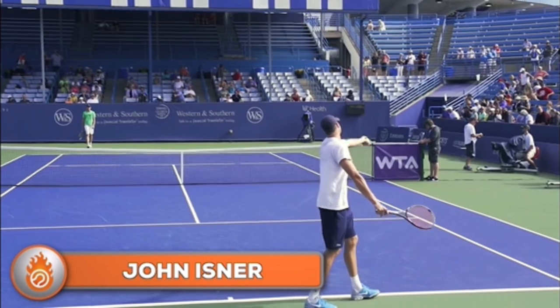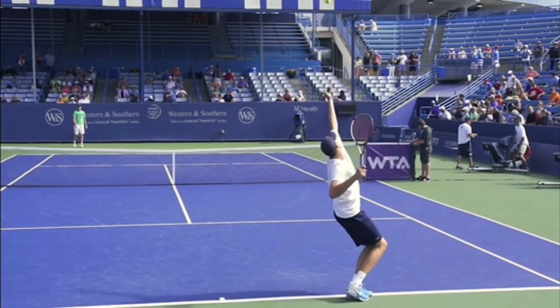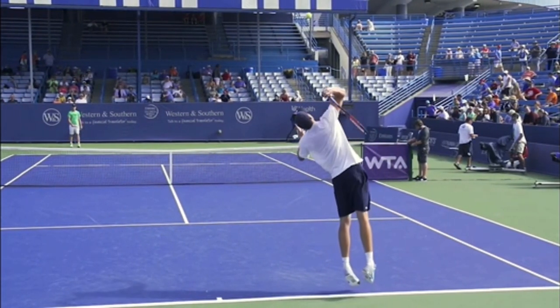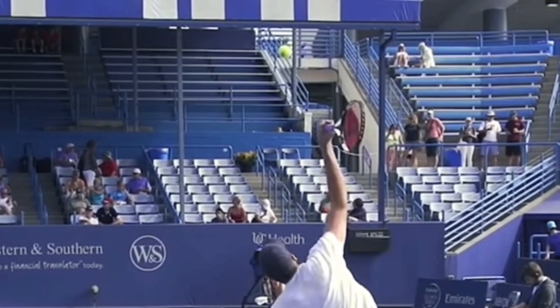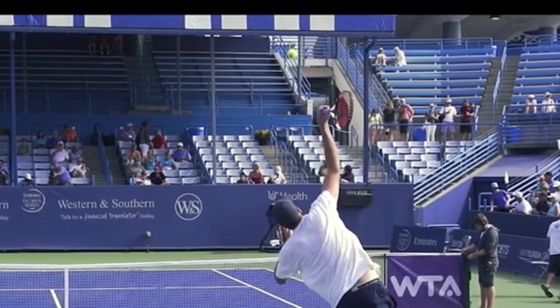So the key here - let's just get right to the contact - is you have to make sure that you are swinging up, leading with the edge of the racket. So if you don't look like this prior to hitting the ball, you're really not going to be able to hit a slice serve.